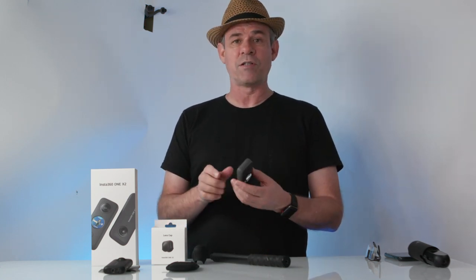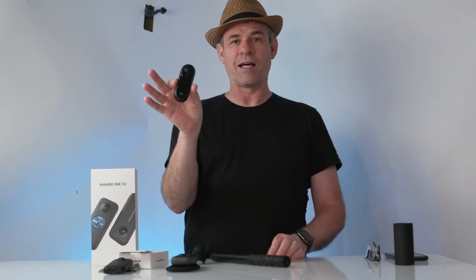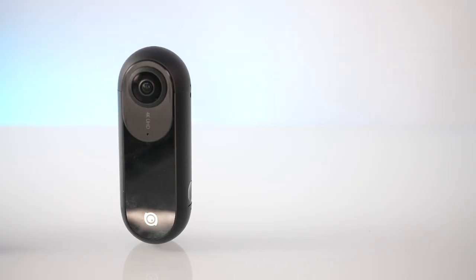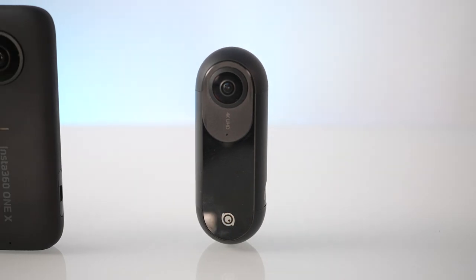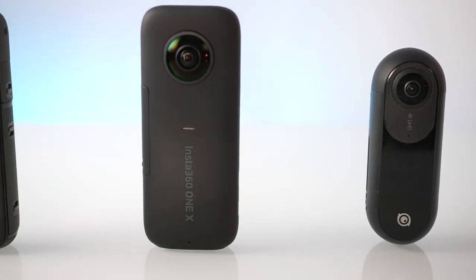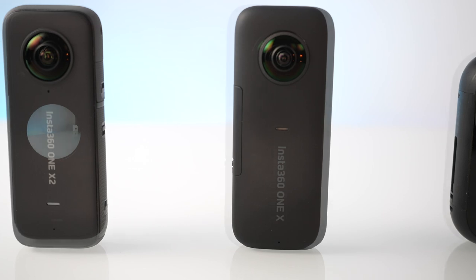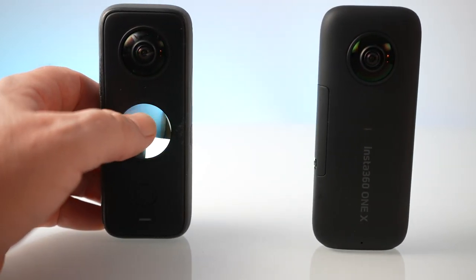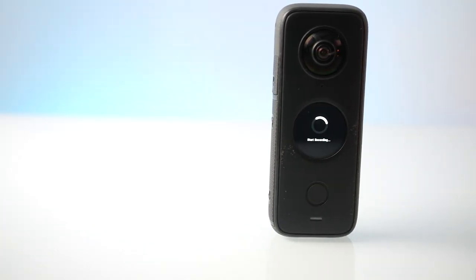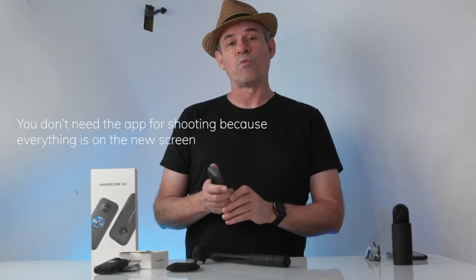Let's look at the build. The original Insta360 ONE looked like this — it had a connector that plugged into the phone's USB connector. Then came the Insta360 ONE X, which has a small screen on the front. It's not a touch screen and doesn't show the picture, but it lets you see settings using two buttons to navigate. The big thing was wireless connection to your mobile device. Now we have the X2, which has a better screen, wireless connectivity, and the app works on both iOS and Android.